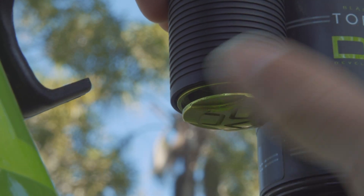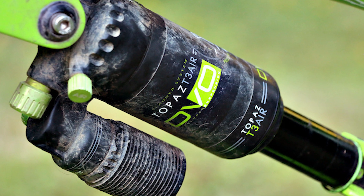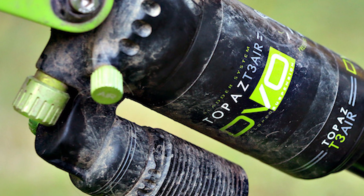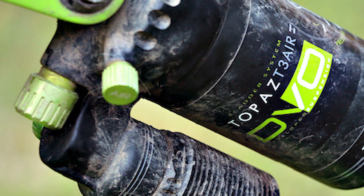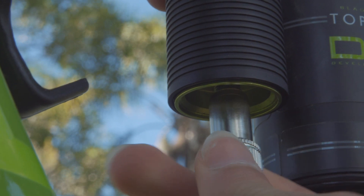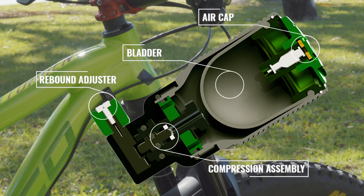It was only when I started adjusting my suspension that I discovered the solution. The shock has two different air chambers — one is your standard air chamber, which all shocks have, but there's another one only found on DVO suspension, known as bladder pressure, located in the reservoir of the rear shock.